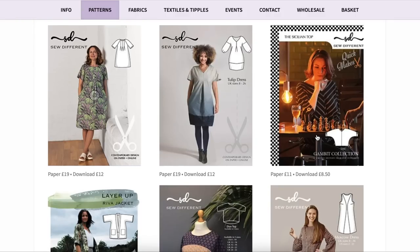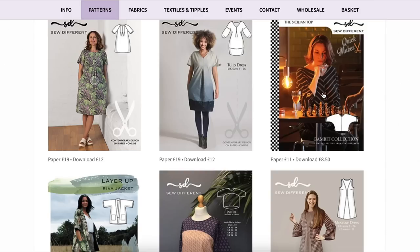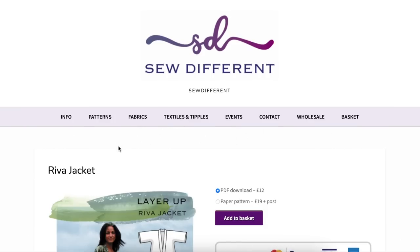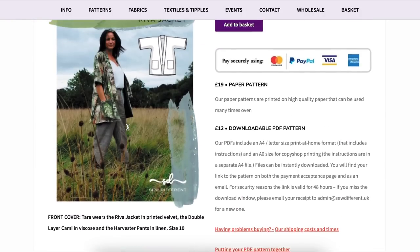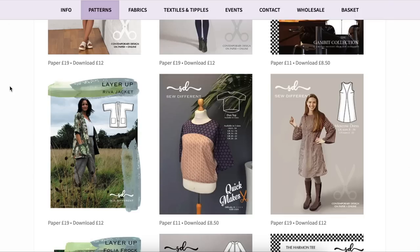The Gambit collection was obviously inspired by The Queen's Gambit TV show about the woman chess champion. We got another batwing top which we kind of already had, and in all the Gambit photos you can't really see the garment very well — she's sitting down a lot or positioned in a funky way. There's a Riva jacket — there's a better version of it I'll bring up again. It says it's unlined but there's clearly a lining. I couldn't picture myself wearing it — maybe as a lounge-around-the-house robe in something lightweight.